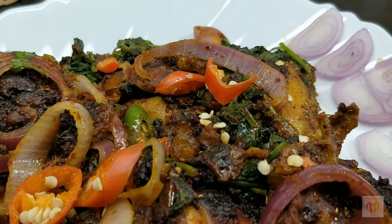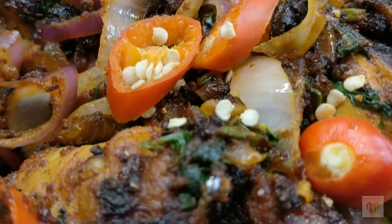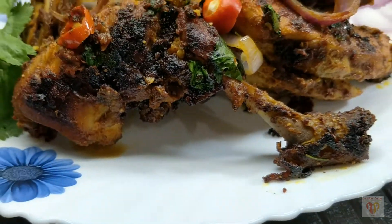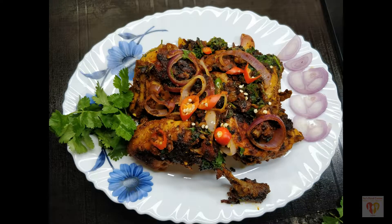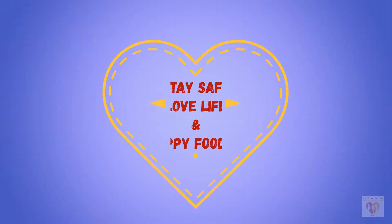Do try it and enjoy it with naan, paratha, or garlic bread. As it has a fine masala, you can also have it as a starter. Do try this recipe. If you have liked my video, please press the like button, do subscribe to my channel, and don't forget to click the bell button. See you in the next video — till then, stay safe, love life, and happy fooding!